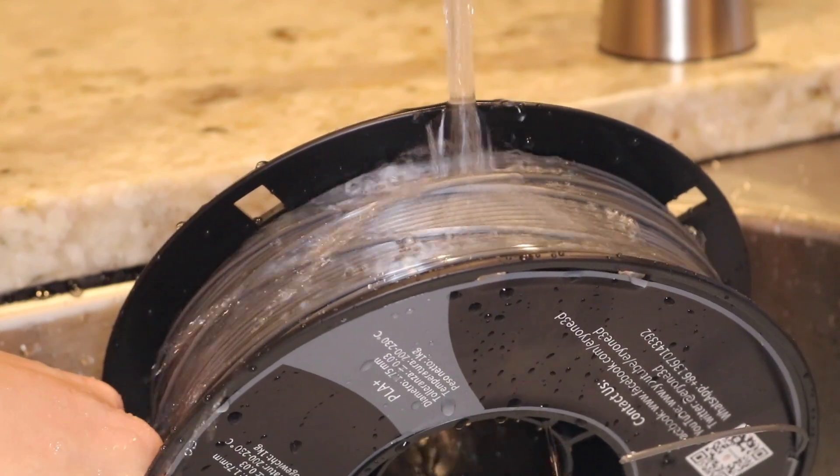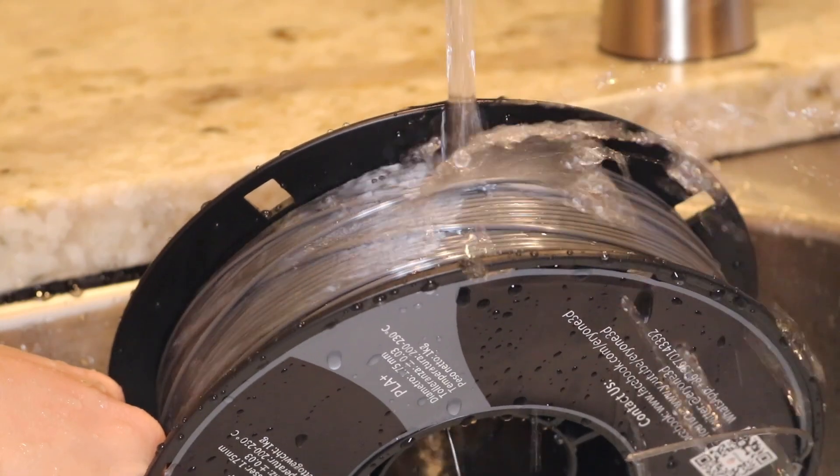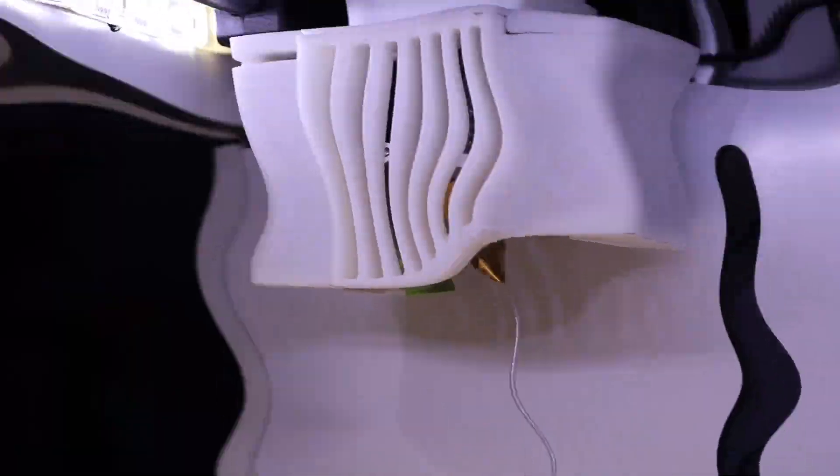There's a well-kept secret in the 3D printing community that the trick to getting a high-quality print is by rinsing your filament and letting it soak overnight for good... Yeah, no, I'm just kidding.